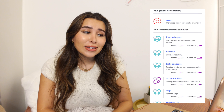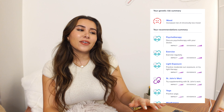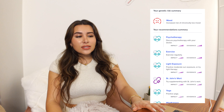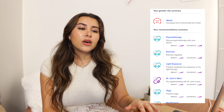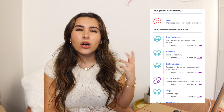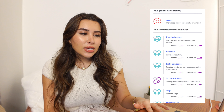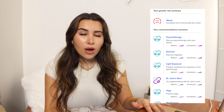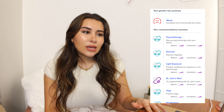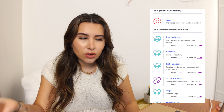Increased risk of chronically low mood — oh my god, my poor boyfriend. These are all things I'm genuinely very appreciative to confirm. It's good to know there's a reason why and that it's not that I'm crazy — maybe I'm just wired like that. It's not just my personality. I do try, but I guess I'm kind of at a disadvantage.